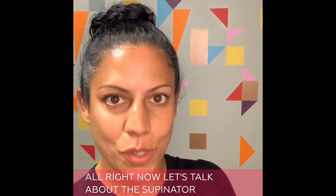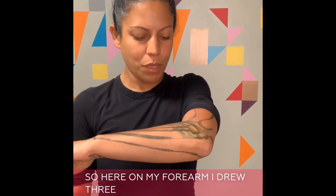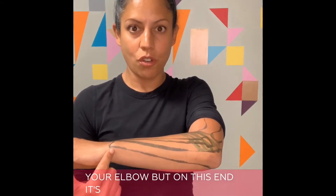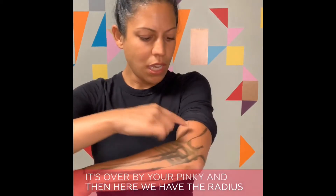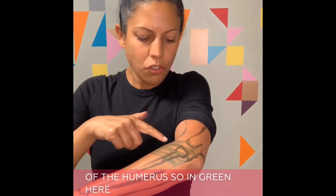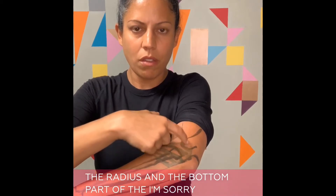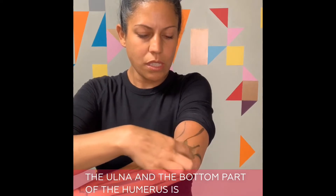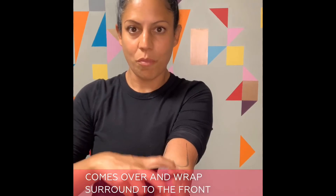Now let's talk about the supinator muscle. Here on my forearm I drew three bones. I have the ulna, which on this end is part of your elbow but on this end is over by your pinky, and then here we have the radius, and here is the bottom part of the humerus. In green, you can see that along the ulna and the bottom part of the humerus is the origin of the muscle, and then it comes over and wraps around to the front part of the radius.